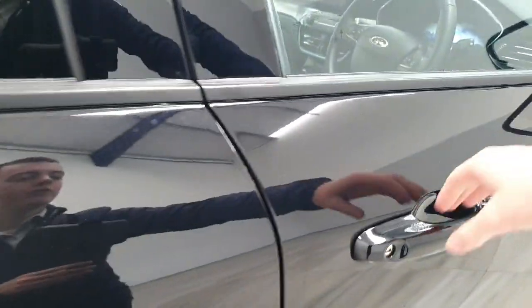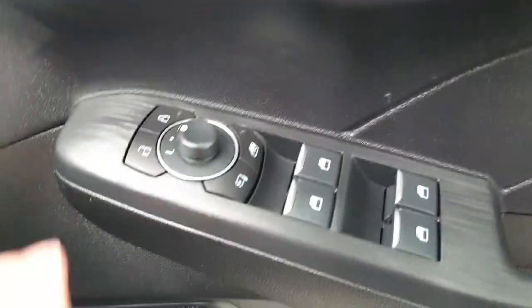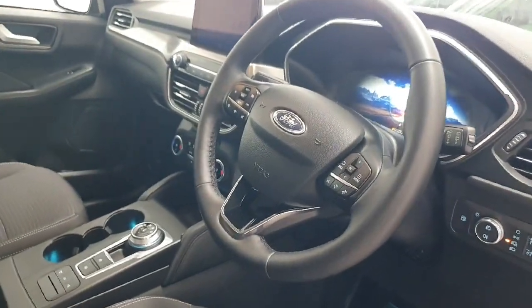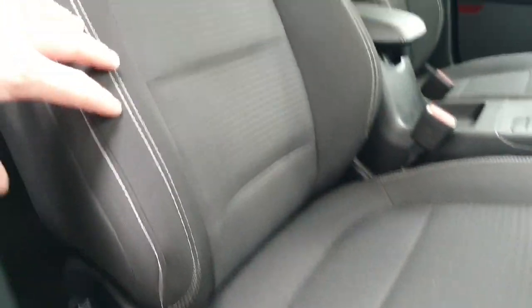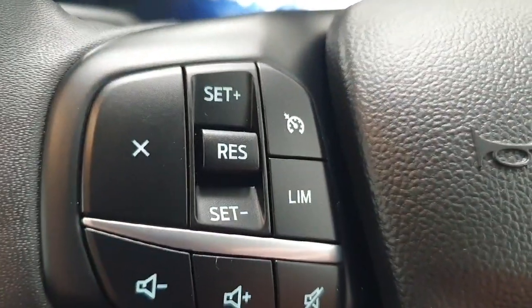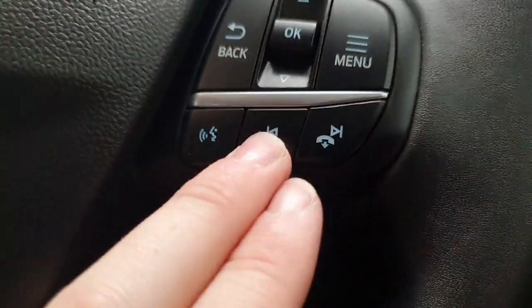Moving on to the driver's interior, we do have fully electric windows, electric wing mirrors, and your front light controls. There is a multifunction steering wheel in this vehicle, and the textile cloth interior continues to the two front seats. The multifunction steering wheel has controls for cruise control, volume, the driver's center display, and hands-free calls.